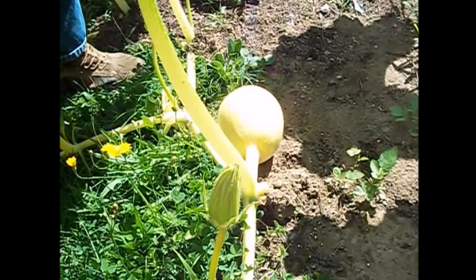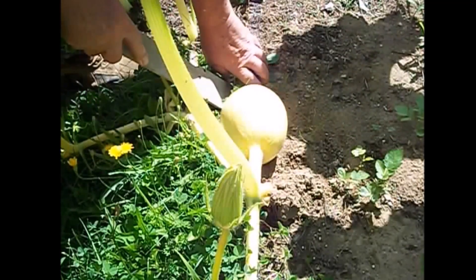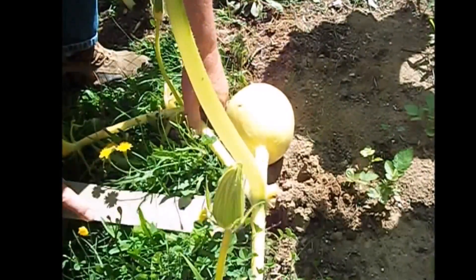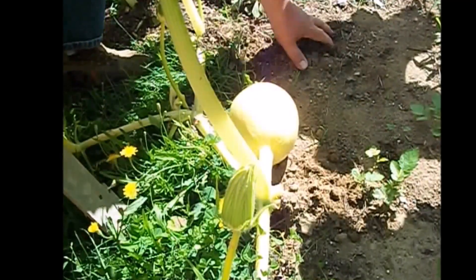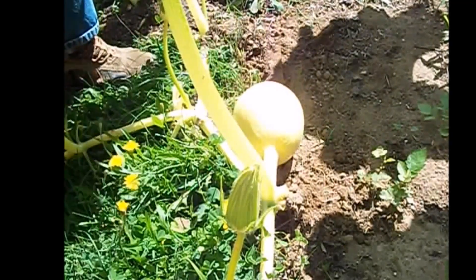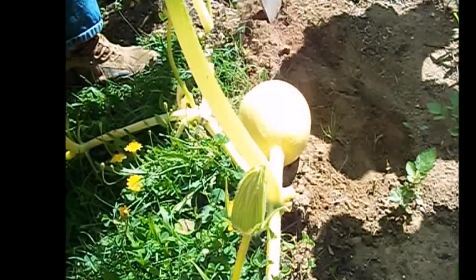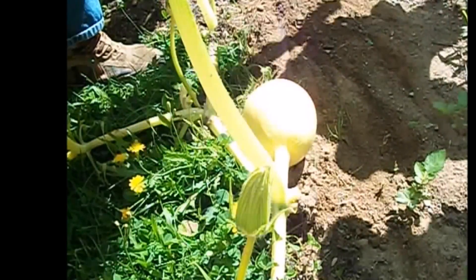As you can see, I'm using a very sophisticated tool here to do this — trying to get these roots clear and make it as smooth as possible where you want the pumpkin to end up.